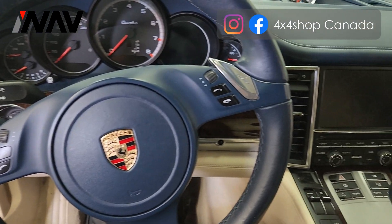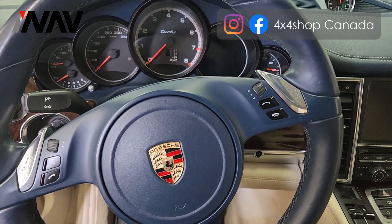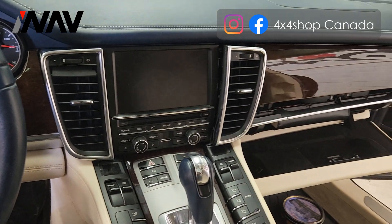Hi, this is a 2010 Porsche Panamera. Today we're going to show you how to remove the factory radio.